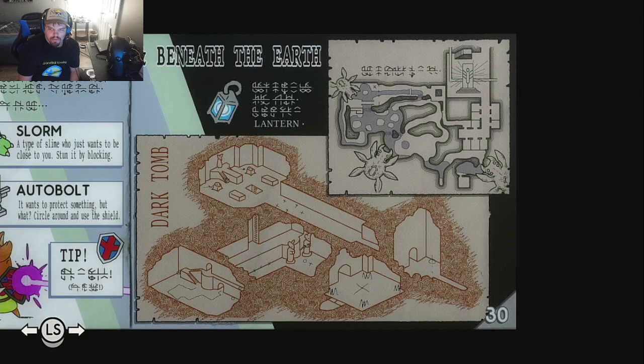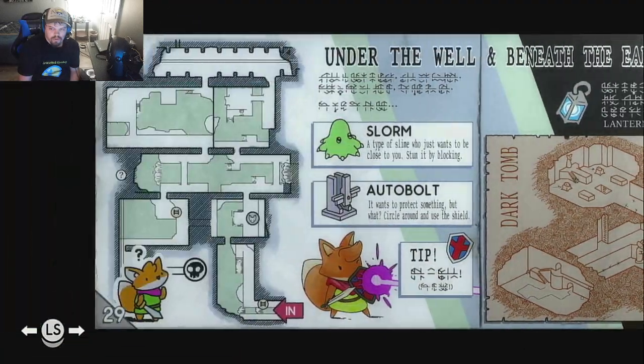This is the well beneath the earth. You're going to have to do Underwell. So basically just go through Underwell.